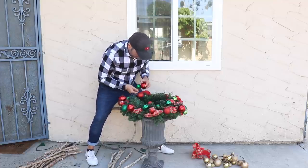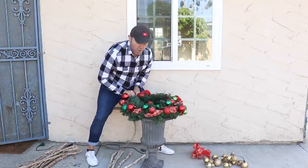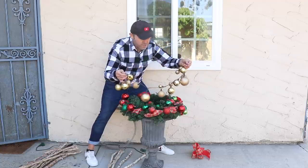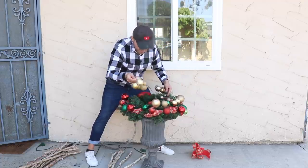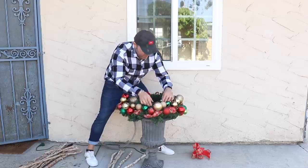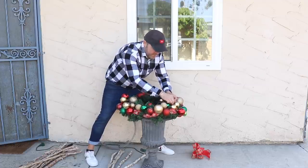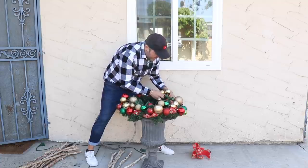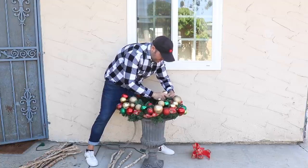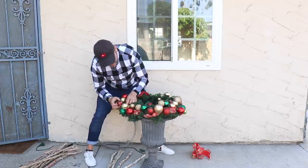I'm going to add this one right here and go all the way around. I also have a gold garland, so I'm going to add that one as well — these are super simple to make. If you want to do your very own ornament garland, go watch that video. All you need is some wire, some tape, and a few ornaments. Remember to fluff everything at the end — it's going to look so much fun. I'm going to continue attaching this all the way around.